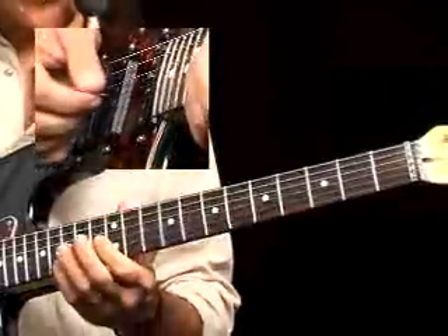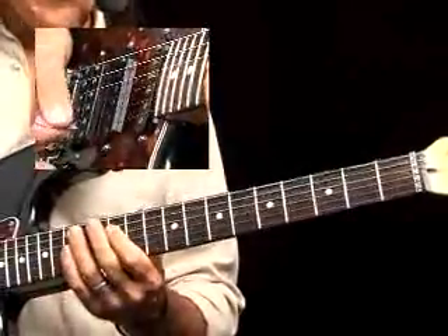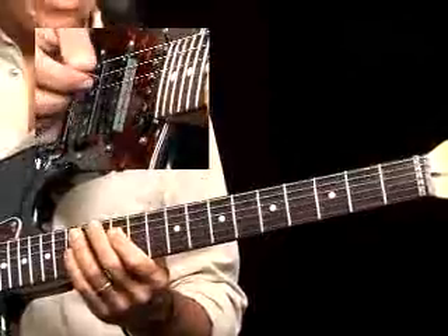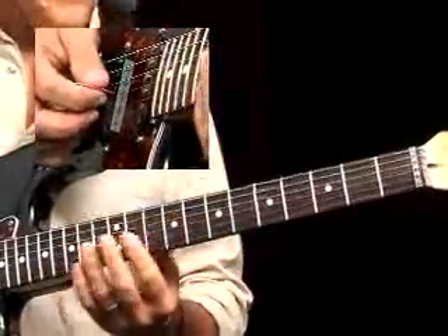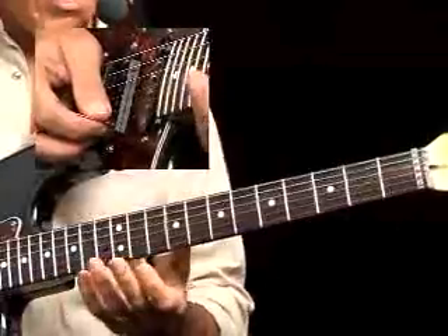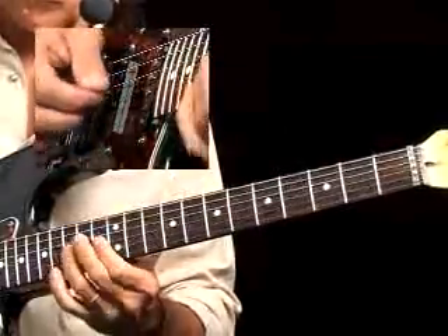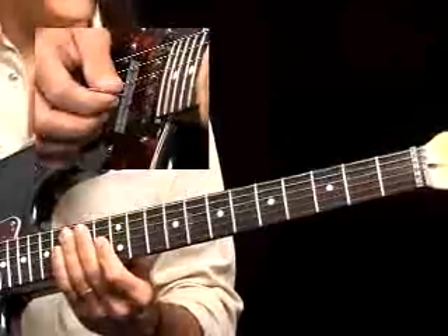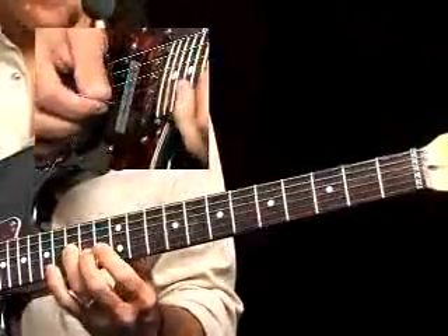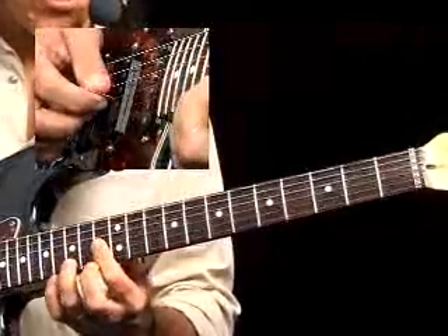So we can do a couple of variations with scales. A couple of licks you can try over this — one is kind of an outside thing that happens. It's pretty interesting when you can take any lick that has a minor 3rd in it, like a pentatonic type lick. If I do that and start on the 13th fret, all it actually is is basically a minor 7th arpeggio.